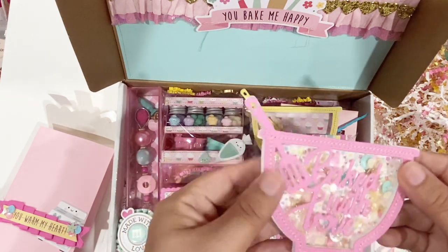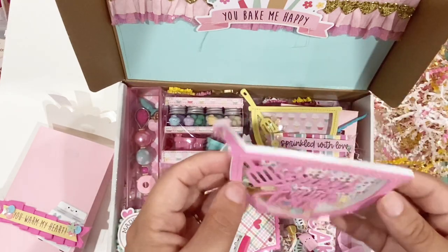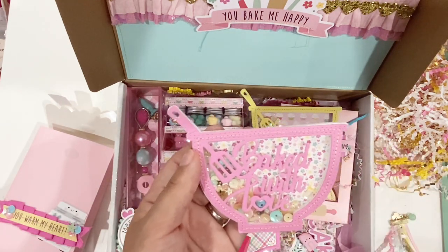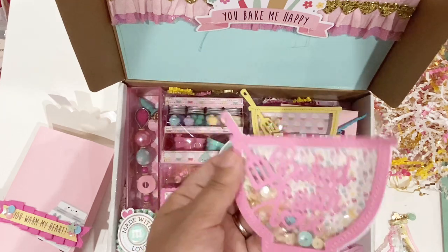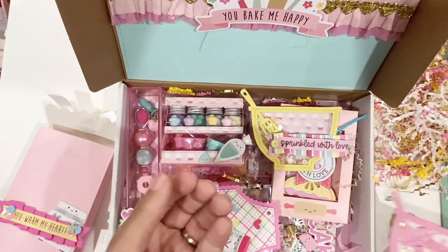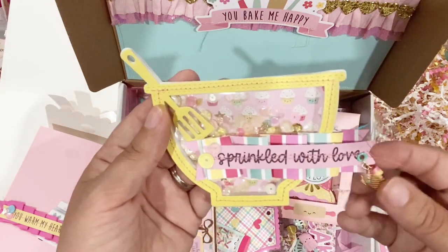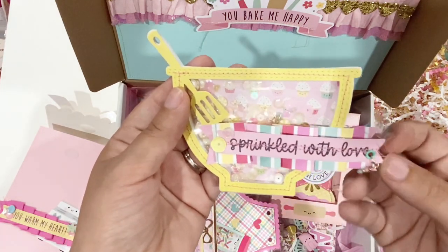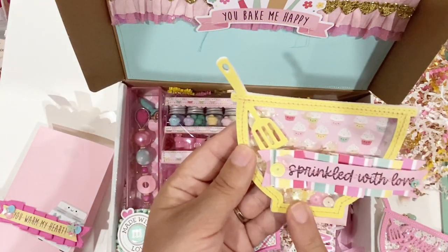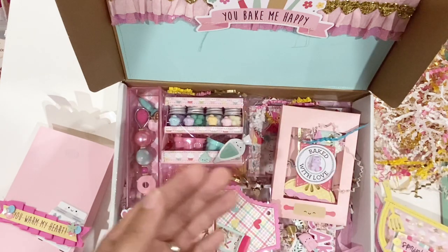Oh my gosh, I don't know how she does this with the foam — mine, I've done so many things and I feel like my foam just stretches out and it shows everywhere and it looks nasty, and hers are always perfect. I'm gonna have to watch her make them. This one has the little charm and dangles on the bottom — oh my gosh, look at the little cupcake! I'm guessing we're making cupcakes in this little batch here. So cute!